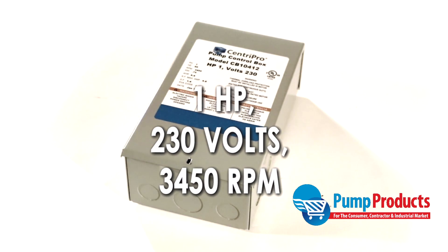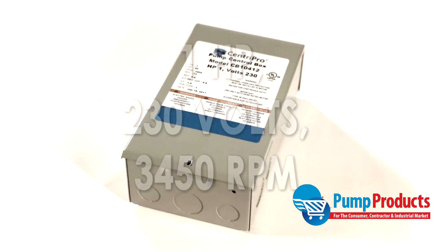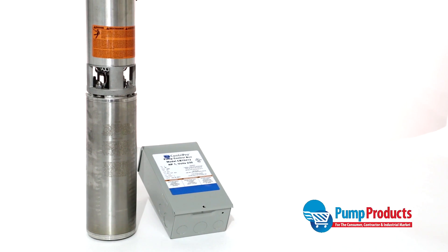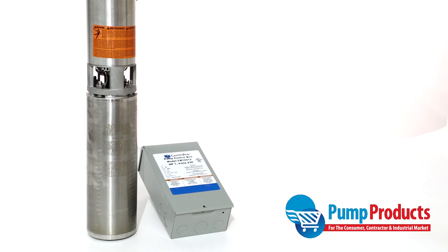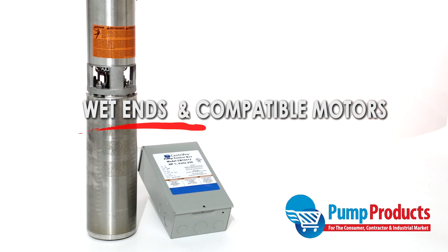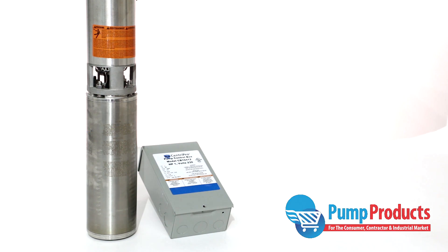It operates the pump at 1 horsepower, 230 volts, and 3450 RPMs. Pump Products currently stocks deep well submersible pumps as fully configured models, as well as separate components including pump ends, motor ends, and control panels, with many models available for same-day shipping.